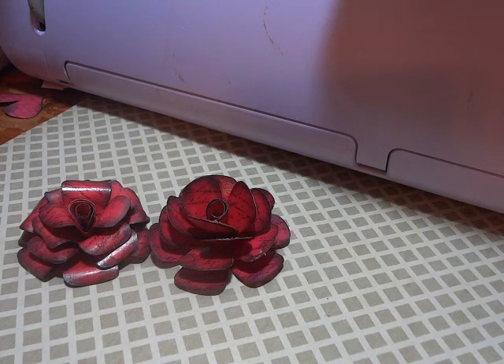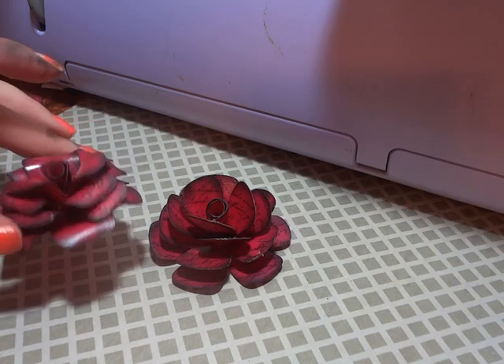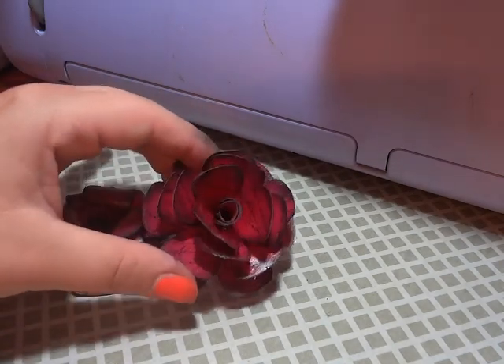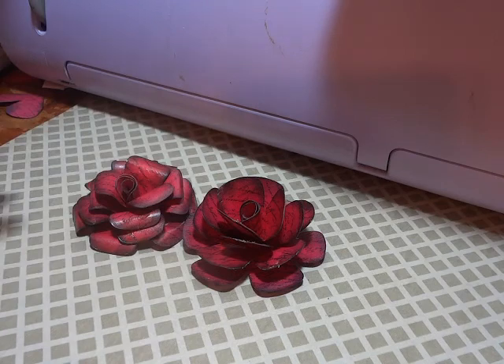My technique is kind of a combination of a Tim Holtz flower and a Prima flower, and this is supposed to be a unique technique. Everybody's probably seen a hundred million bazillion videos of the Tim Holtz flower — I love it — and I also love the Prima flower, but I wanted something really girly for a tag swap I was doing, so I combined the two and added my own little twist. You can see these two flowers I already have done — both made out of the exact same cuts. The only difference is one has curled edges and one doesn't, so you're going to get two flowers out of this technique.